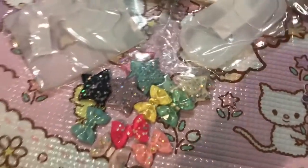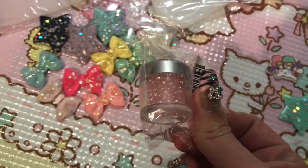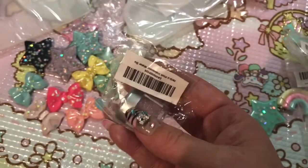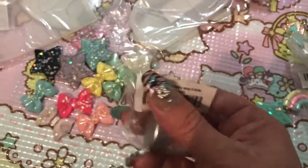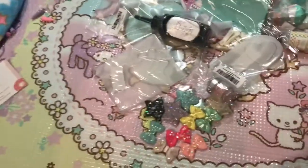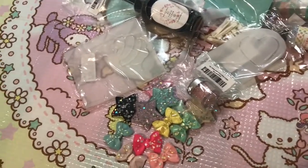There is one more thing from Sophie and Toffee I have to show you guys: these really cute iridescent baubles. Now I just realized there's no way I'm going to be able to show all the AliExpress stuff in time, so I'll show what I can quickly and save the rest for a deco den haul or something.